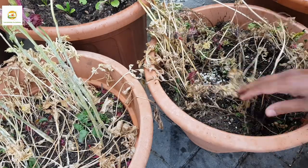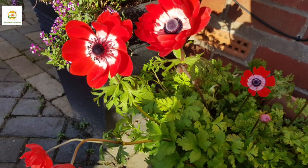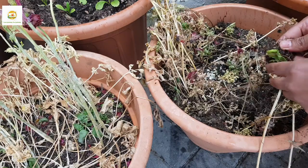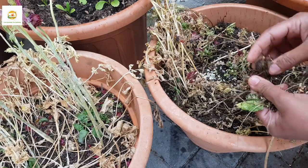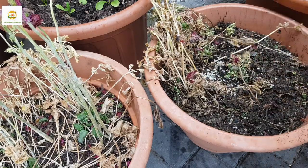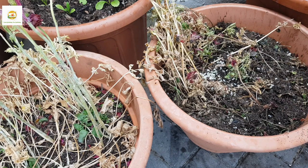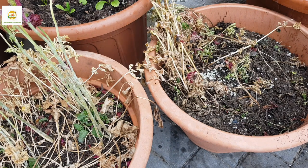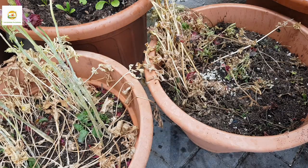Here you can see the anemone bulb — it looks a bit weird but can be easily recognized. These are the shoots. You need to carefully look for these corms because they are quite like soil, but they can be easily recognized because they are long and have growing heads. Just dig them out carefully — this compost is nice and loose.